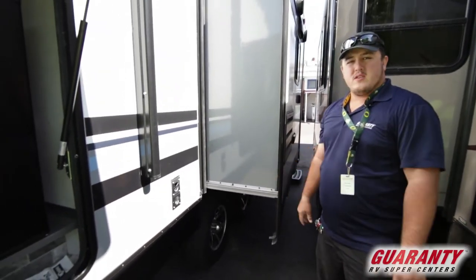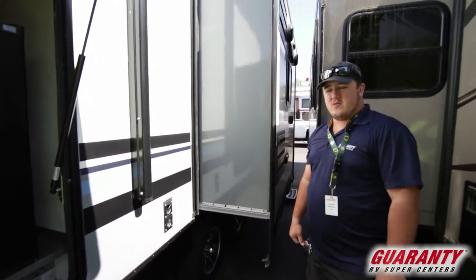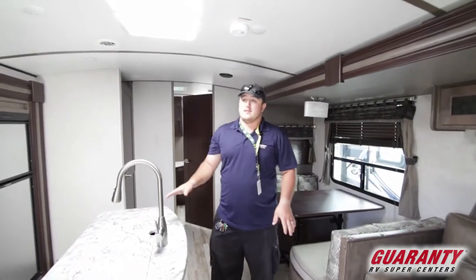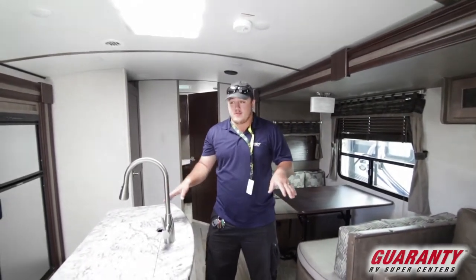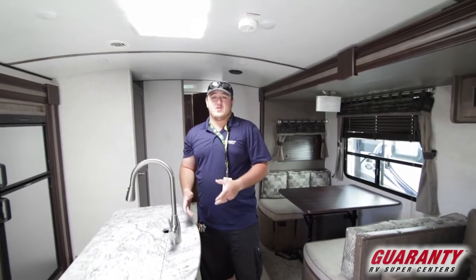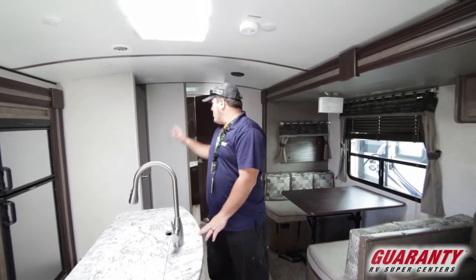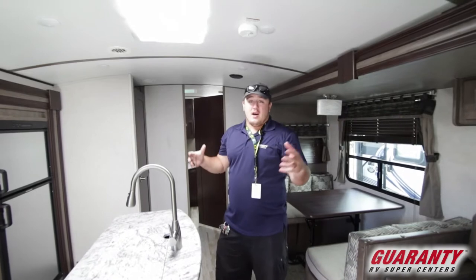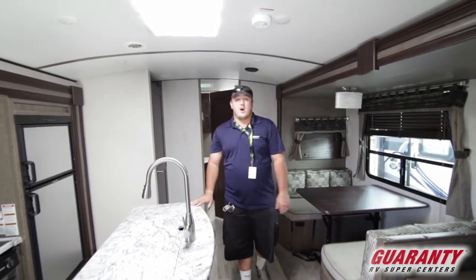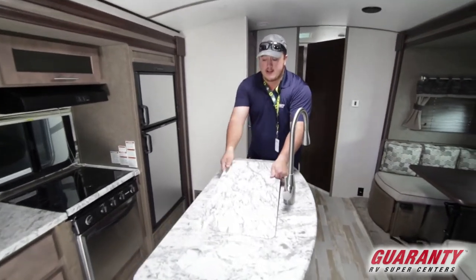It has nice heavy-duty axles with good wheel spacing, so it gives a good pull and feels real good behind your truck. Let's step inside. One thing I forgot to mention about the outside: this Surveyor has four points of electronic stabilizer jacks, so you no longer have to hand-crank them. You just push a button — one's located on the front and one on the back — making it really convenient when you get to your campsite.